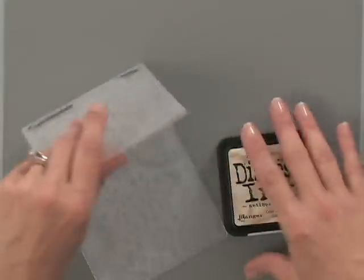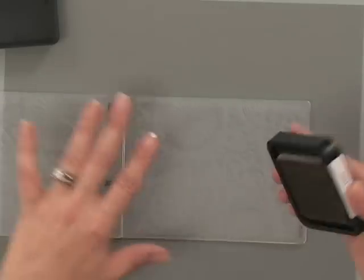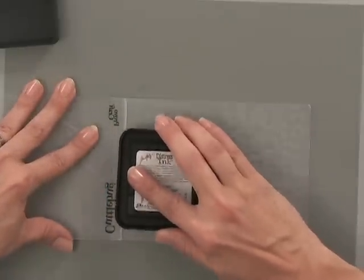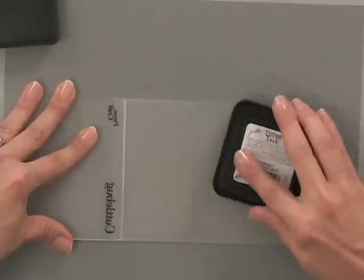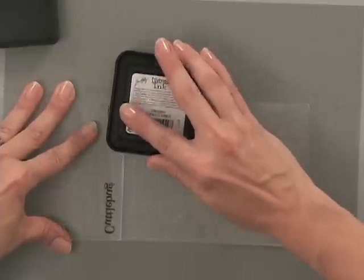To begin, you're going to open up your embossing folder — or if you're using an embossing plate, you're just going to choose one of the sides of the plate — and you're going to ink up the entire one side of the embossing folder. Now you can either pat the ink on or you can rub it on depending on what kind of ink you have. For this one I'm just going to pat it all on there because I want to get it nice and wet.